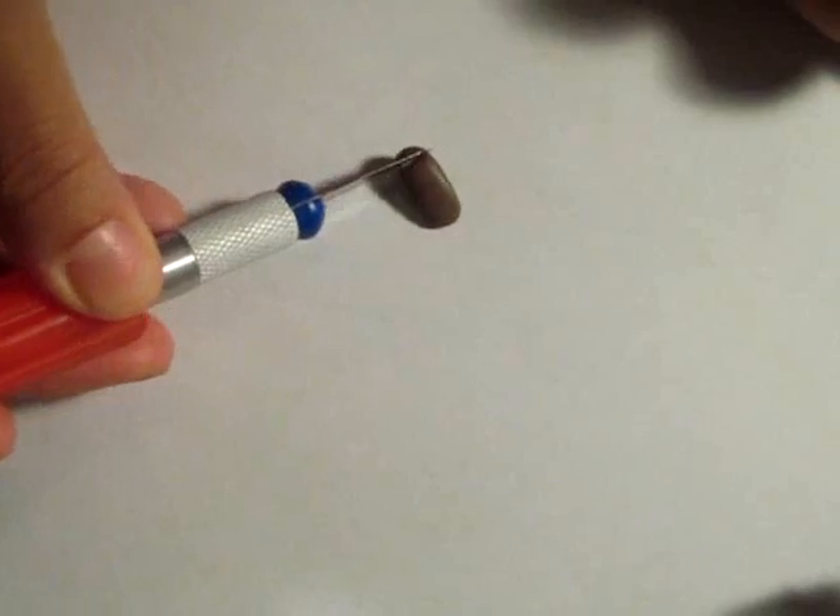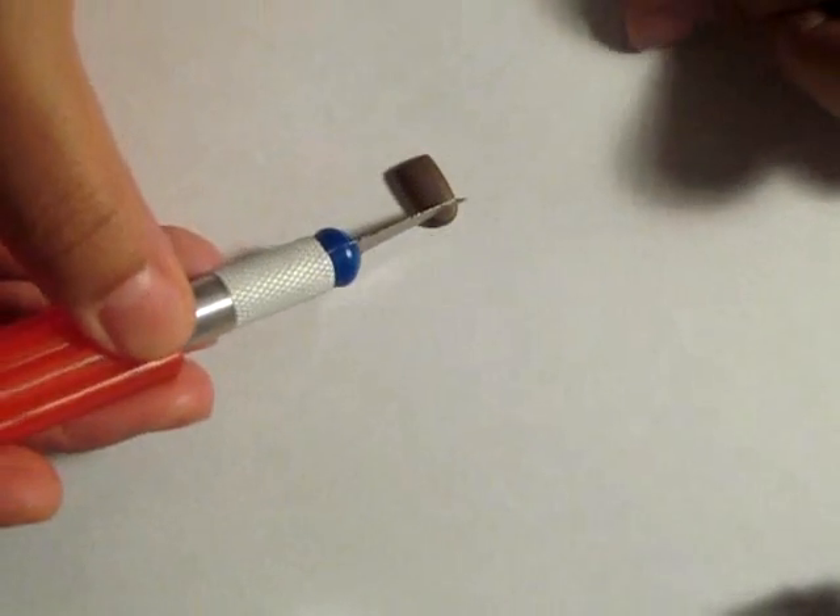For the mouthwash, I made a teardrop shape and flattened that on both sides, and then I elongated the neck.